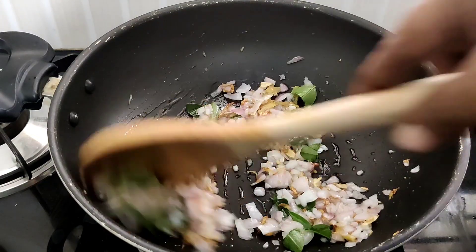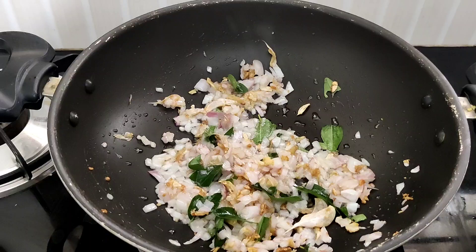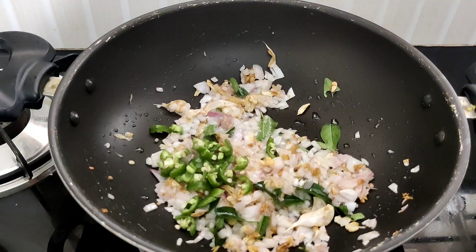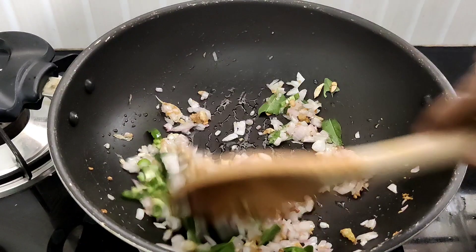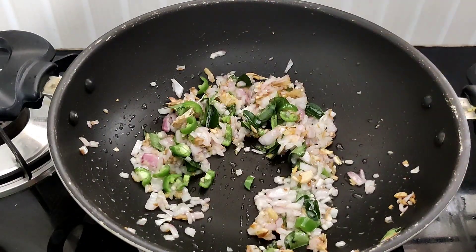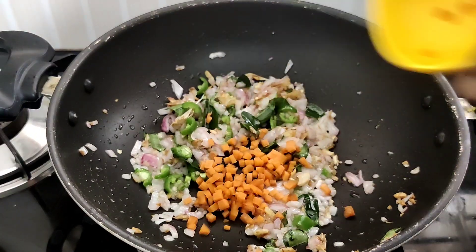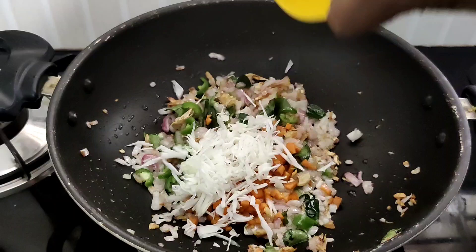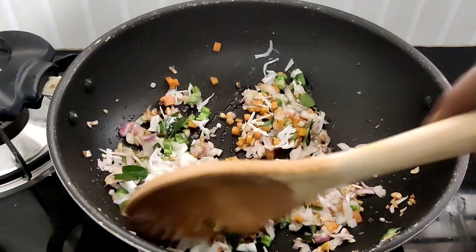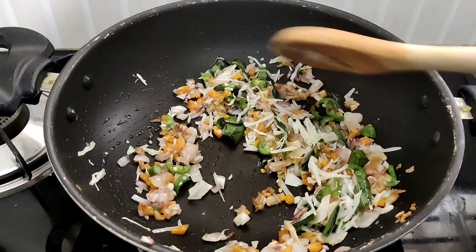We will be able to keep this bread. Now I will put a spoon in here — 1 tablespoon of cabbage. If you want to cook this dish, let's cook this dish.